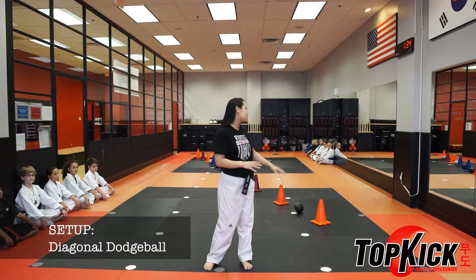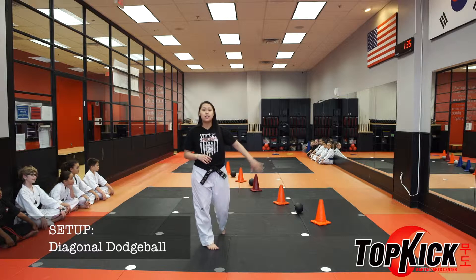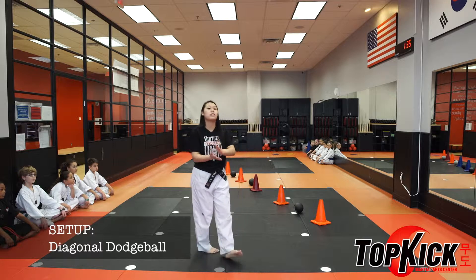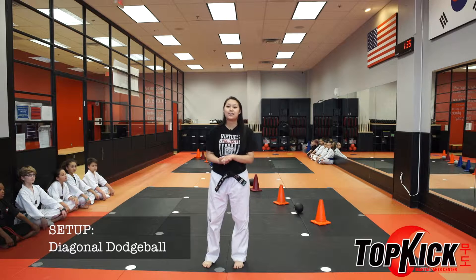So this is how you set up for Diagonal Dodge Wall. I have the cones set up from one side of the dojang all the way to the other side with the balls in between each cone. Normally we would have the Tiger Dogs on the wall and mirror side, but I have them on the other side of the dojang far away from all the ball throwing. And that is how you set up for Diagonal Dodge Ball.